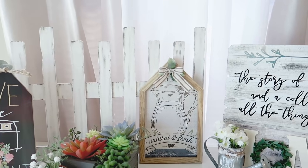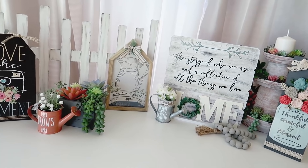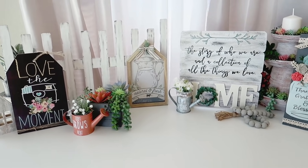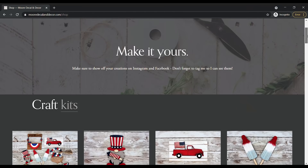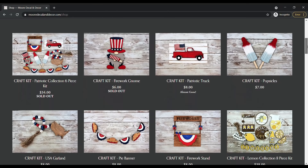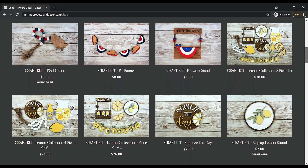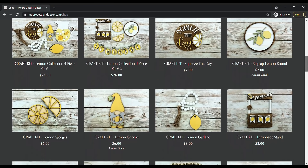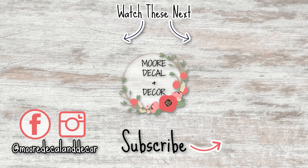Thank you guys so much for watching today's video. Let me know what your favorite one was in the comments down below. Don't forget that this upcoming Sunday is my last launch for my summer craft kits — I'll link my website down below at mooredecalanddecor.com where you can purchase my honey, lemon, and patriotic craft kits right now, and stay tuned for my release on Sunday. Don't forget to subscribe before you leave, give this video a big thumbs up if you enjoyed it, and I'll see you in my next one. Bye!